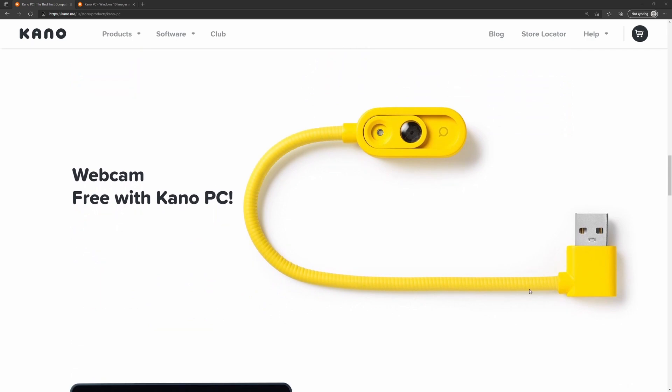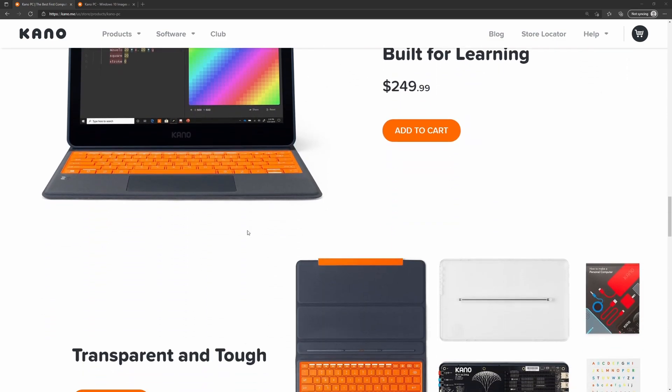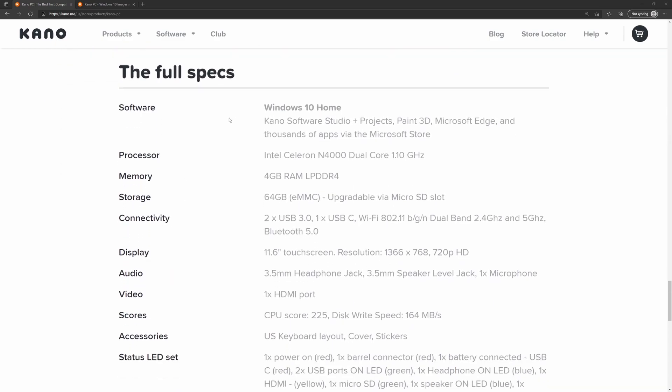I bought the Kano PC on sale at Best Buy — a little bit cheaper than $250, but it did not come with a webcam. As for specs, it says it comes with Windows 10 Home, but they forget to mention it comes in S mode. In S mode you can install apps from the Microsoft Store, but anything outside that means you'll have to come out of S mode. It's free and pretty easy to do — if you don't know how, just ask me in the comments.